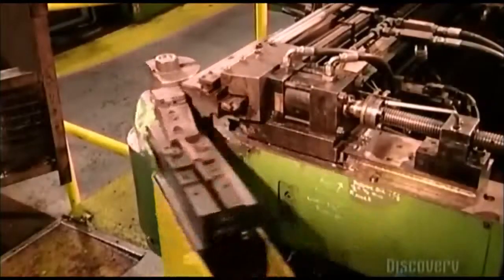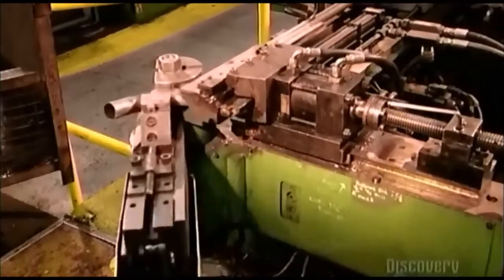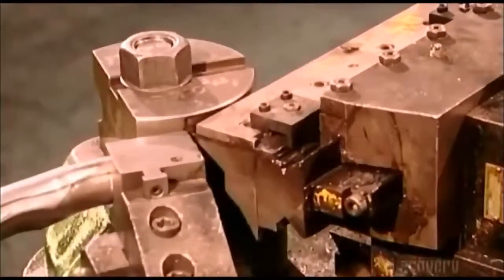A CNC bending machine grips and bends a pipe in several spots. This is how they make inlet, intermediate, and outlet tubes — these tubes run the length of the exhaust system.